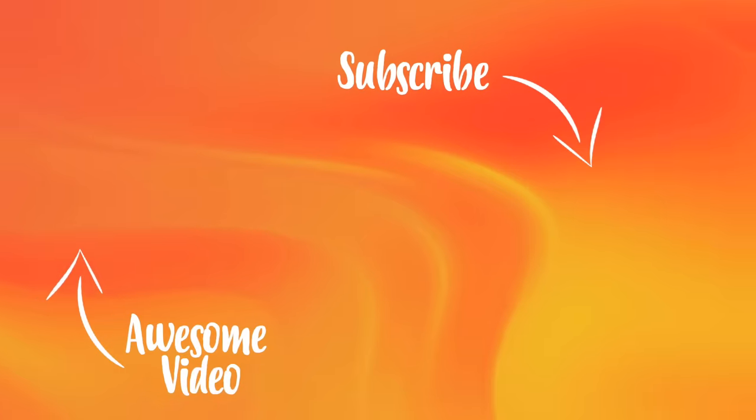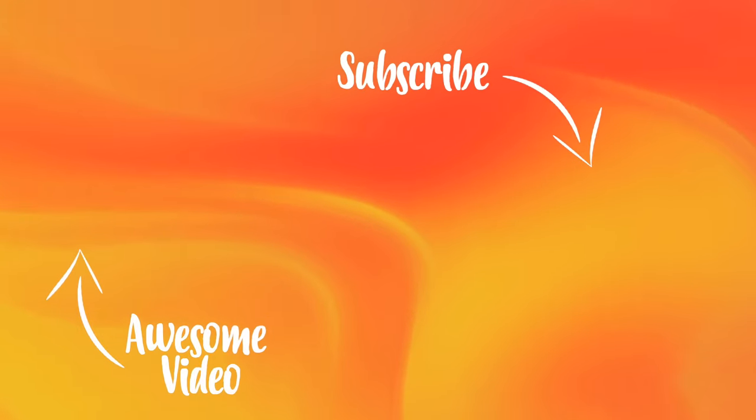We'll test it again. And hopefully, if you liked this video, please like and subscribe to our channel. I'll see you in the next video. Bye-bye.